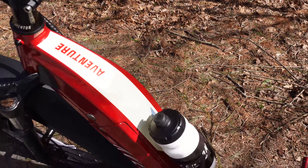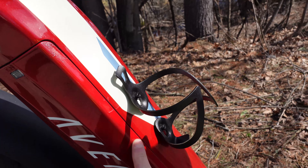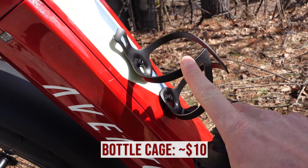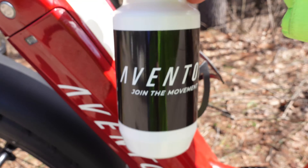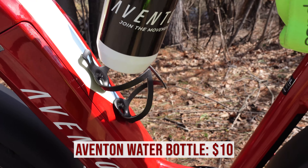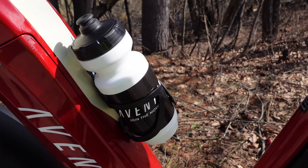Next, a very simple accessory. One of the cool things about the Aventon Adventure is that even though it has an integrated battery, they do have bottle cage bosses. You could attach a folding lock here if you'd like, but my dad opted for a bottle cage, and we have a matching Aventon water bottle. Definitely a nice spot to house a water bottle.